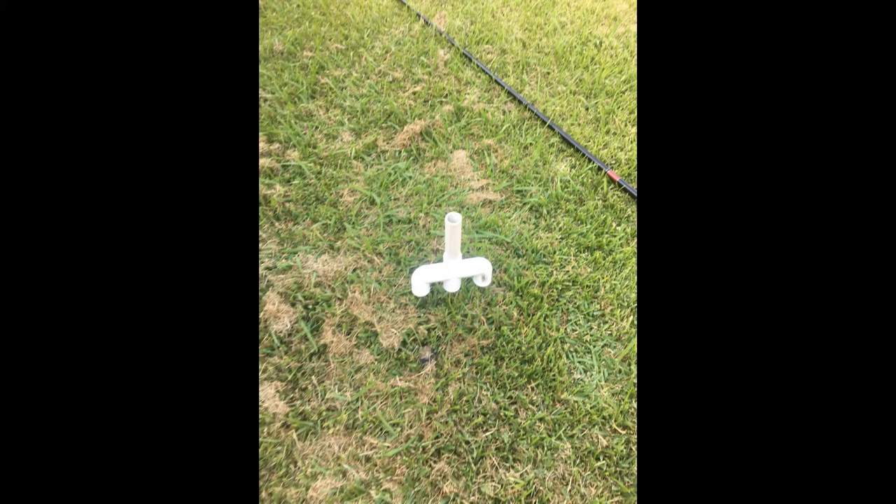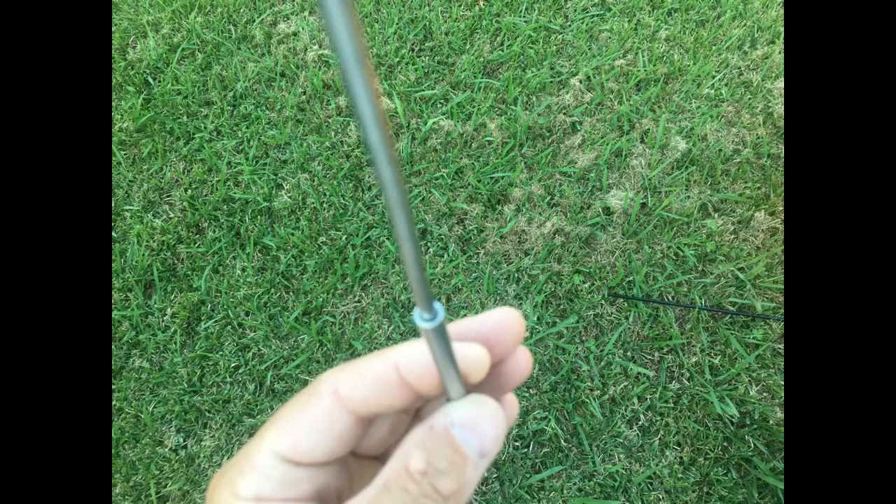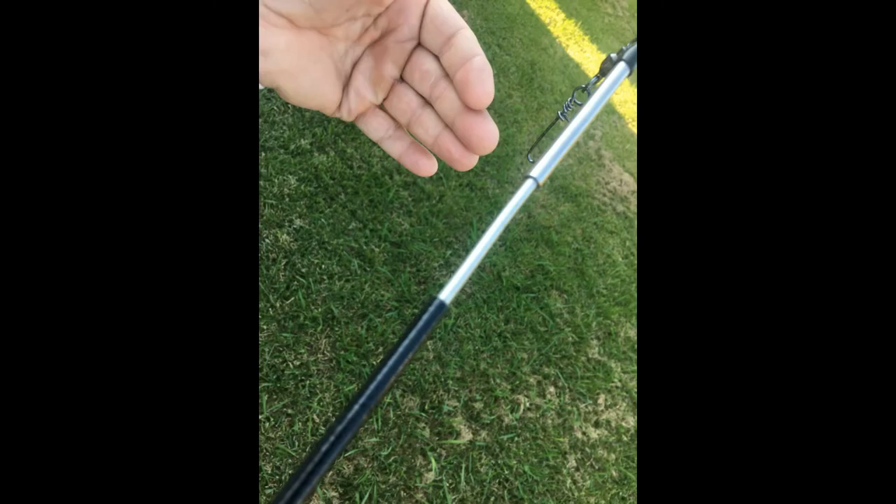That's it — already in. I took a stainless steel tube, flattened it with a hammer, and drilled a hole through it. Then I took a smaller stainless steel tube and hammered it into the inside.